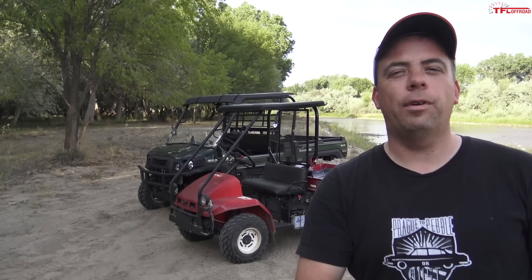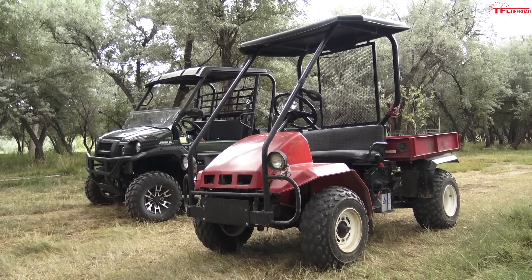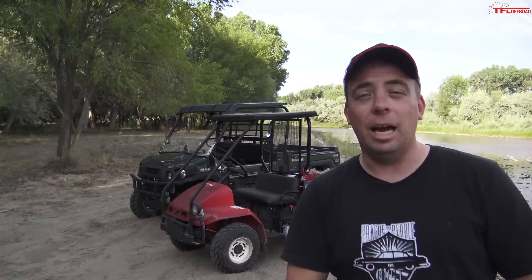We've got ourselves a classic old versus new, but this time it's a Kawasaki Mule old versus new. Which one can cross the stream and climb up the bank? Coming up right now.